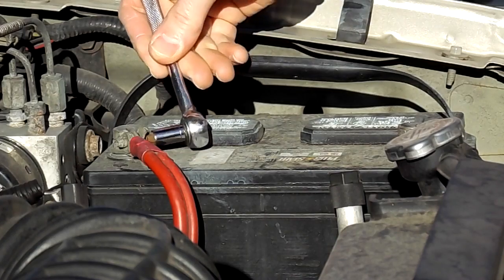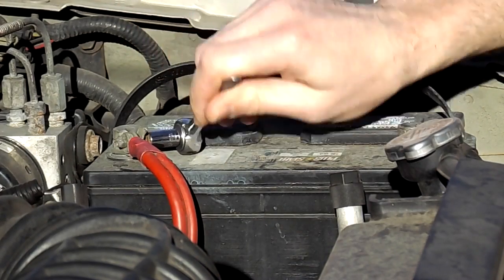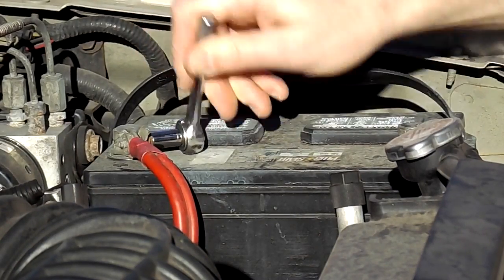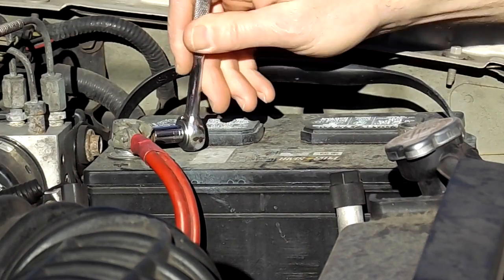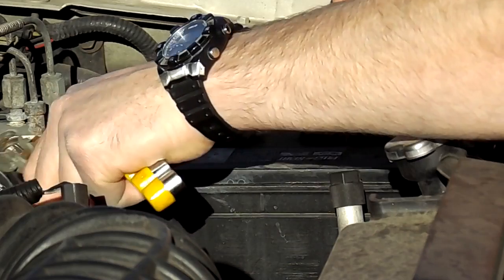The first thing you want to do before you do this is unhook the battery, because it will do two things. It will prevent any shorts or any problems when you're plugging in the O2 sensor and when you're disconnecting it. And second of all, if you unplug the battery and hook it back up, your engine light should be off.